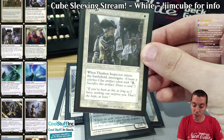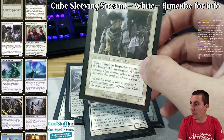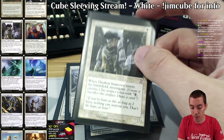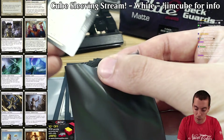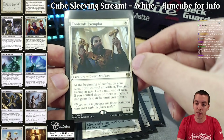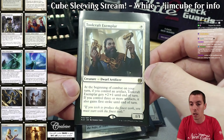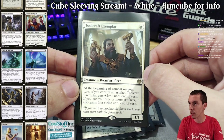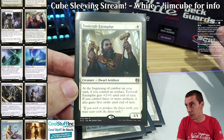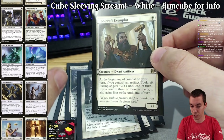Thraben Inspector — obviously insane. I freaking love these old-border cards for the cube; I've never bought blingy cards in my entire life and I bought these. Toolcraft Exemplar — one of the non-humans. There's a strong artifact theme in my cube, and it's not just mana rocks and Wurmcoil Engines — there are a lot of aggressive artifact cards like Cranial Plating and Arcbound Ravager. So it's possible to draft an affinity aggro artifact deck, or the big Tinker deck.